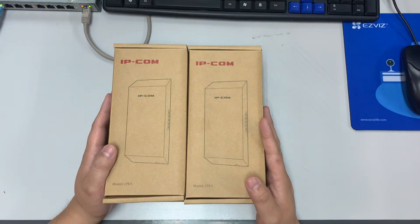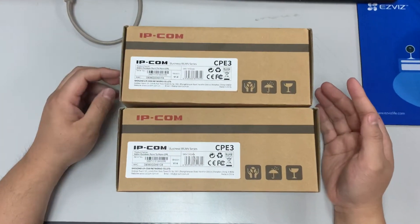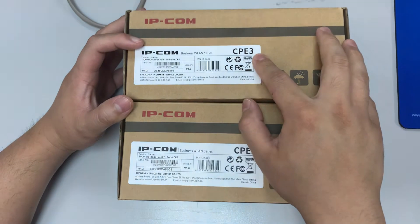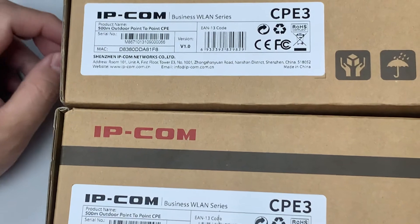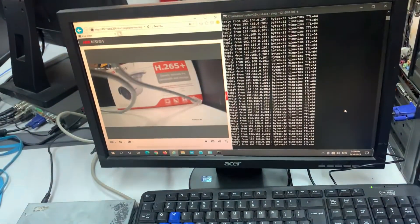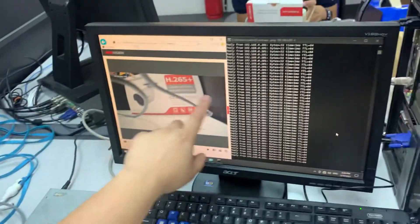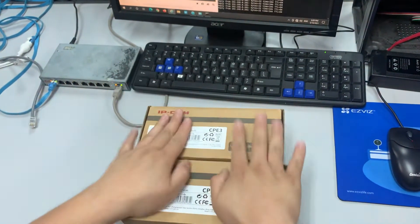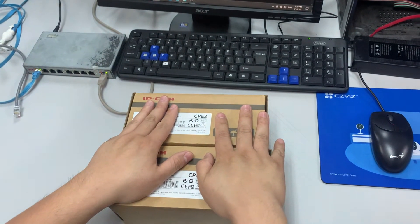Okay, good. Thanks everyone. Today I want to share about this — not an IP camera, this is the wireless bridge, IPCom brand CPE3. This is the outdoor point-to-point wireless transmission. So today I want to demonstrate about it. I have one camera over here, located over this side. It has a screen and also a PIN. Now I want to replace the wiring system by using a wireless bridge, because this can be a wireless bridge solution.